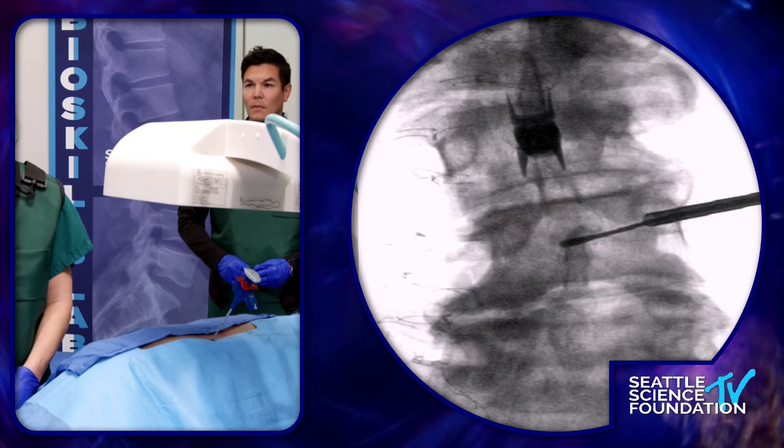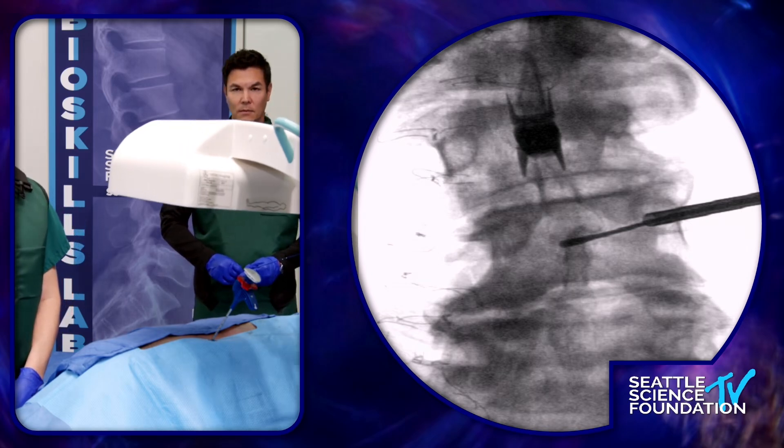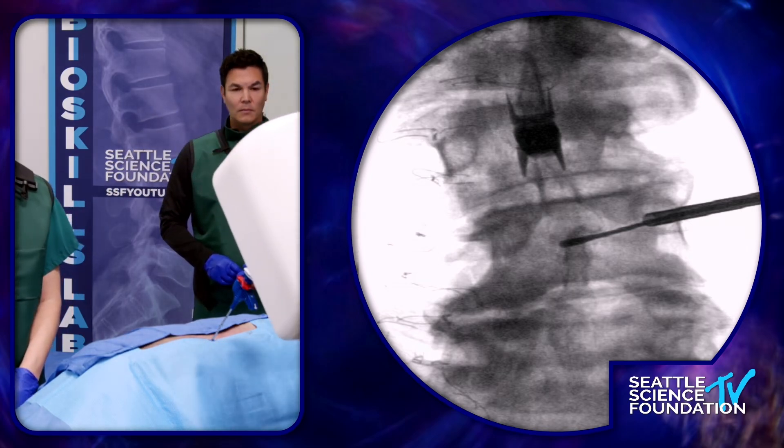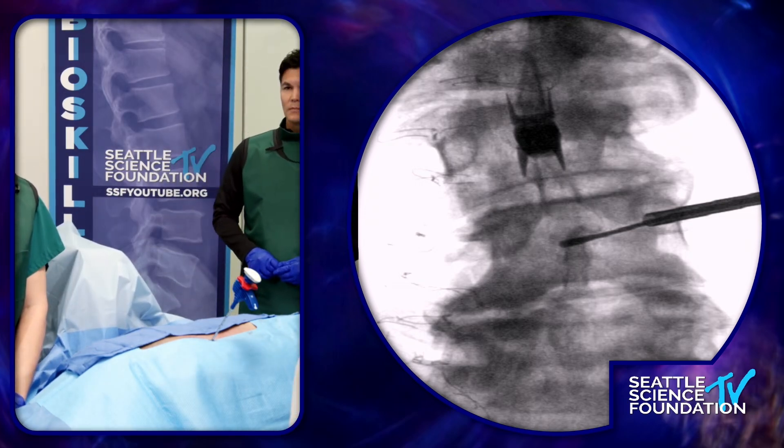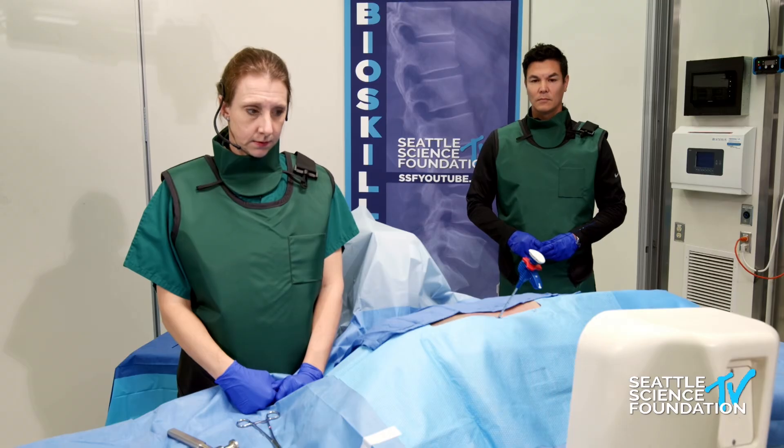Could you go back to lateral and maybe raise the table an inch so that the fellows can see the entire vertebral body and have a sense of confidence that they know where the 50 percent mark is? Because in the AP, you are in the bullseye.